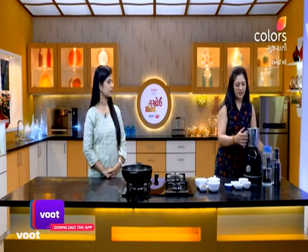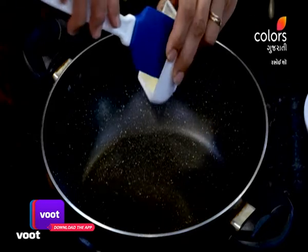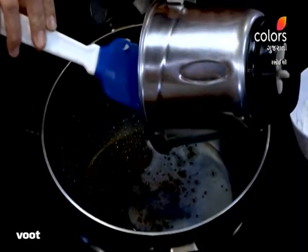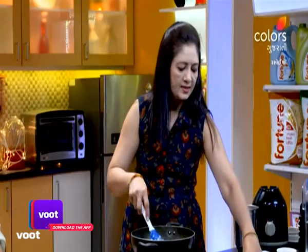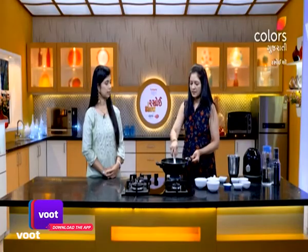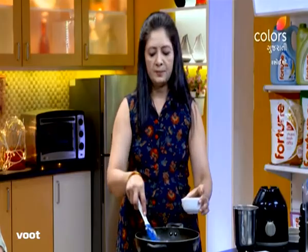I am ready to put the ingredients in the pan. We will put them in the pan. This will be mixed with water and we will mix it with salt.